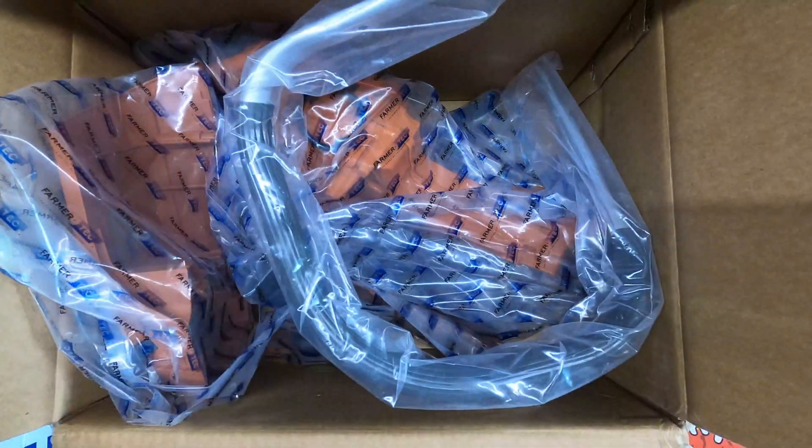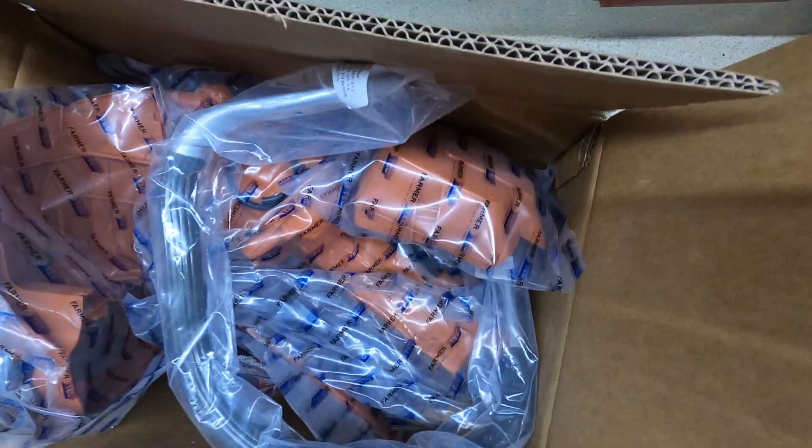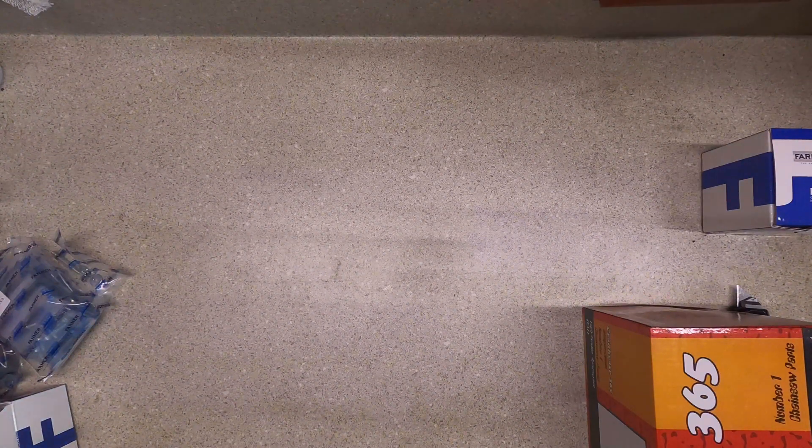I think the first thing I want to really look at is going to be the piston and cylinder. I don't know if I'm going to actually do any real porting — I think I'm just going to clean up what's there, maybe take some timing measurements, and see how things go from there.